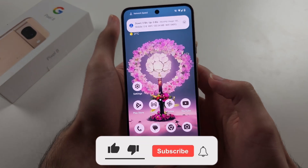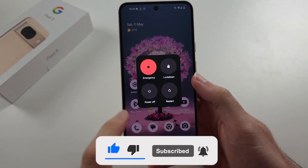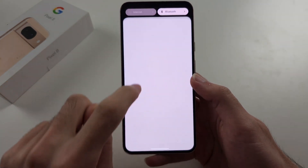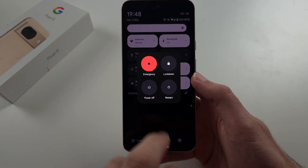To turn off the Pixel 8, the first way is to click and release power and volume up, and then tap power off. The second way is to swipe down from the top twice, then tap the power button, and then tap power off.